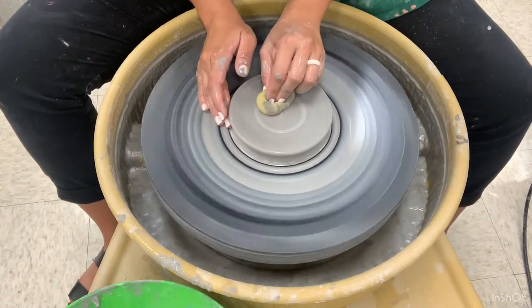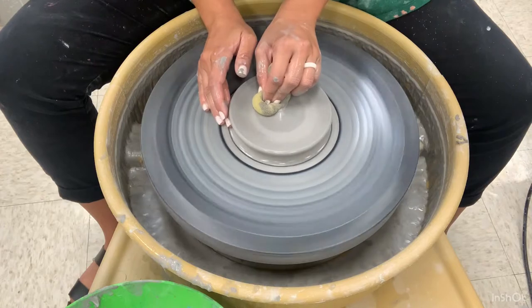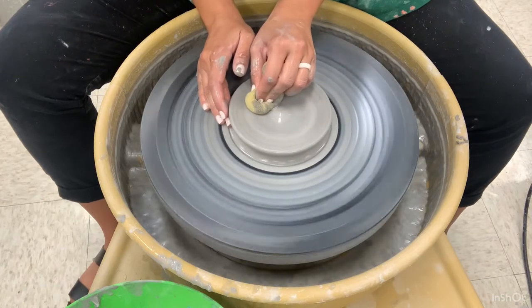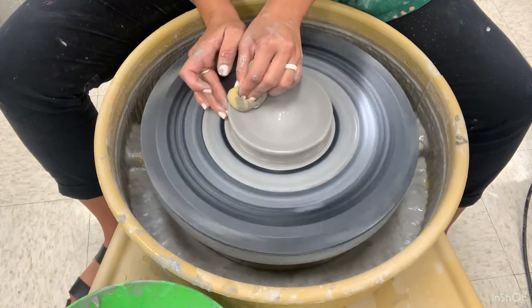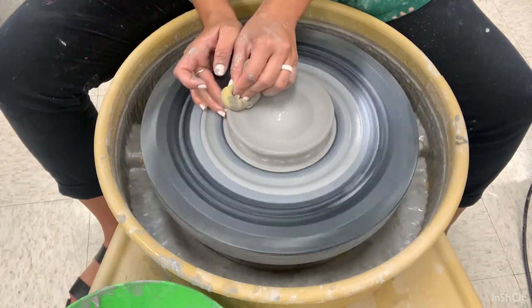You could use your sponge if you want more of a flat surface and can't control your fingers — a sponge works just fine. Continue to firmly press down and pull out.